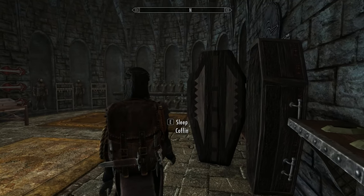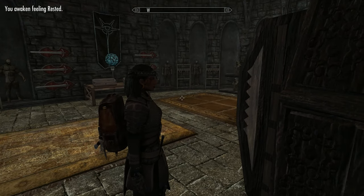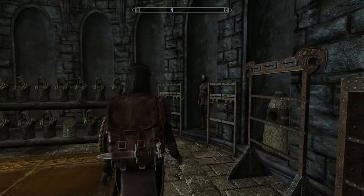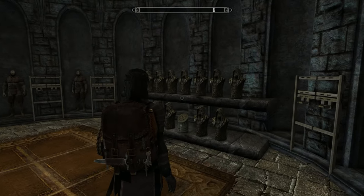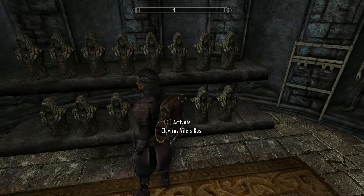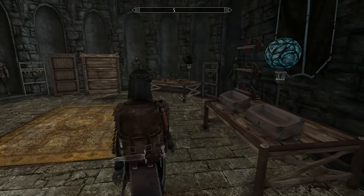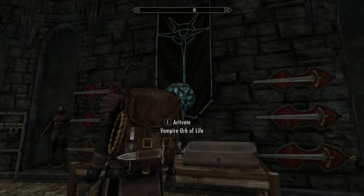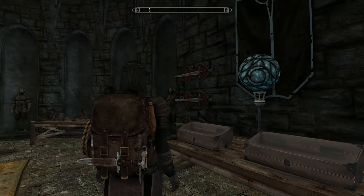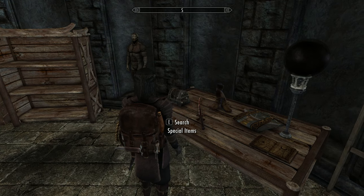If you're playing as a vampire, you can have a bit of a kip in there and get your rested bonus — though again, not well rested. But do vampires need rest? I thought they were undead. Anyway, you've got your dragon claws, Elder Scrolls, and places for all the masks. There's also a mysterious device that makes a noise and goes up and down — I guess it does something for vampires. Leave a comment below if you know what it is.